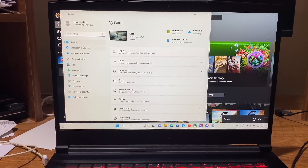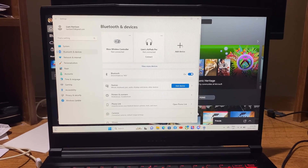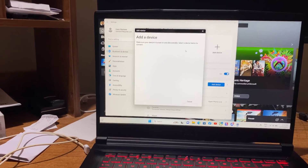You can search it up in the search bar or just go to Bluetooth and devices. You want to click on add a device, as you can see in the top right corner right there, and you want to click on Bluetooth since your headset is a Bluetooth device.